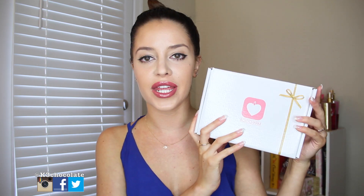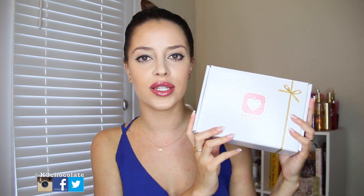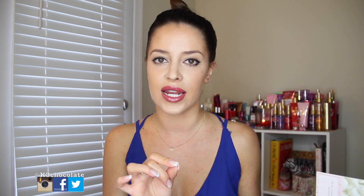Hey guys, it's Christina. So I just did my collective haul when I got back from my vacation and I showed you all the packages that I had and I showed you that I had my BoxyCharm and I wanted to do a separate unboxing video for you guys to show you all the goodies inside, so that way I can actually go over them and not rush through the video. Because I had so many items in that haul video and if you haven't seen it, I will link it somewhere down below.